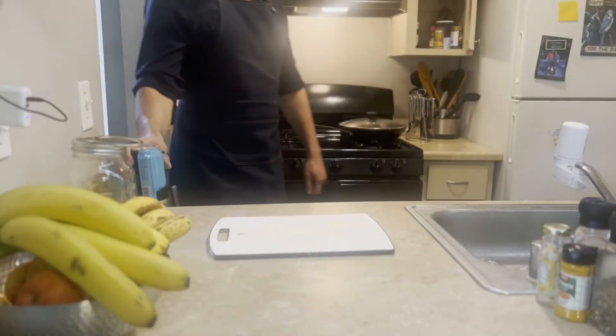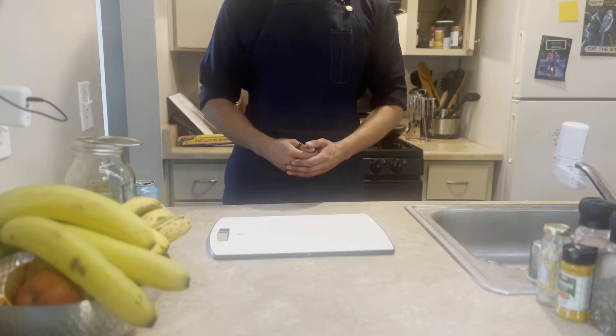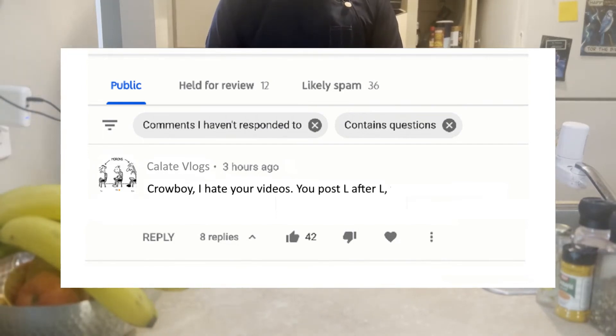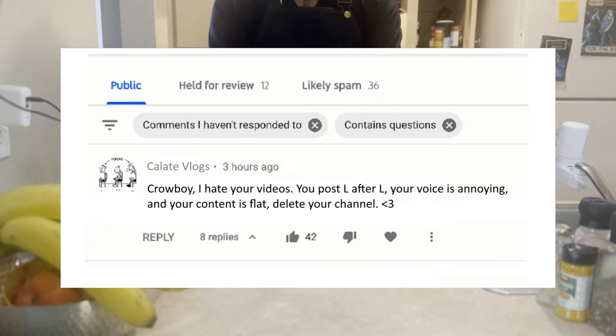While our coffee's brewing, I think this is the perfect opportunity to open up some fan mail. Let's read what this fan has to say: 'Crowboy, I hate your videos. You post L after L, your voice is annoying and your content is flat. Delete your channel.'